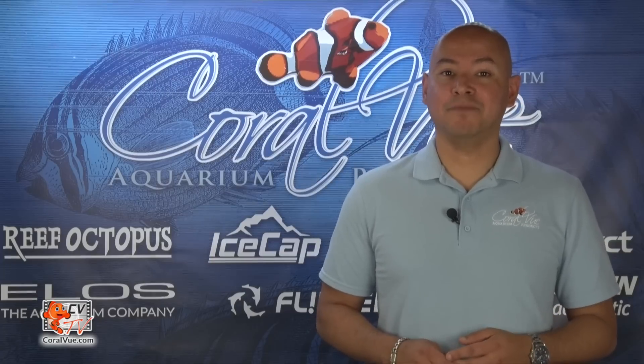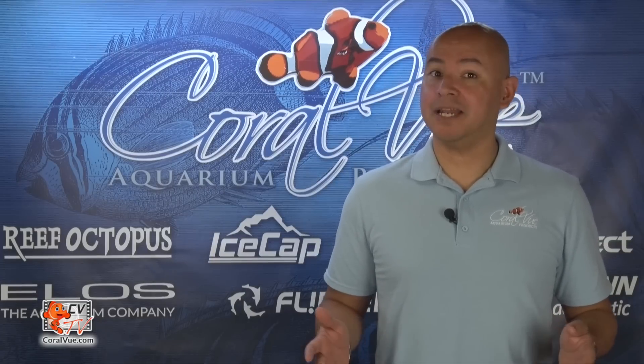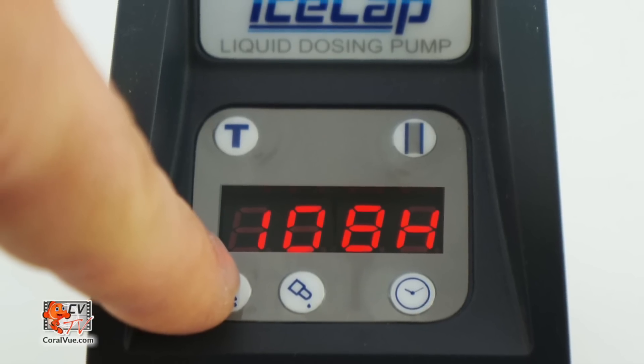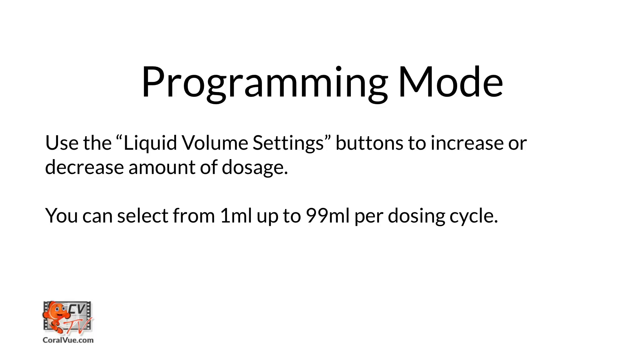Once we have set the dosing time, we can now set the dosing amount. Press the liquid volume setting buttons to increase or decrease the amount. The unit can dose from as little as 1 milliliter to as much as 99 milliliters per dosing cycle.